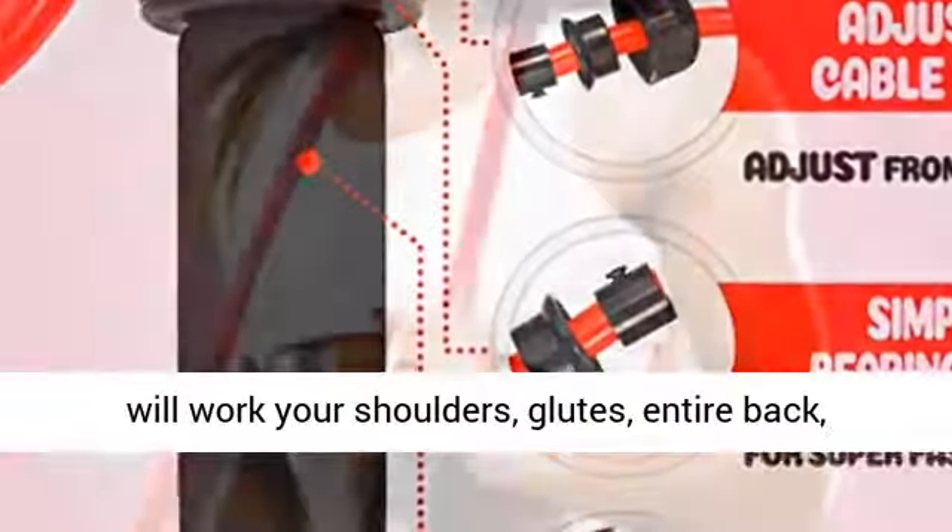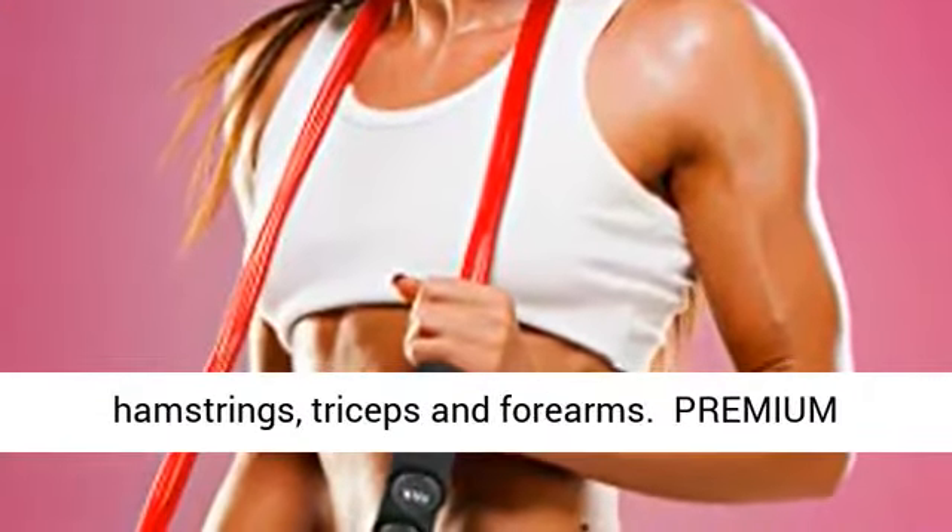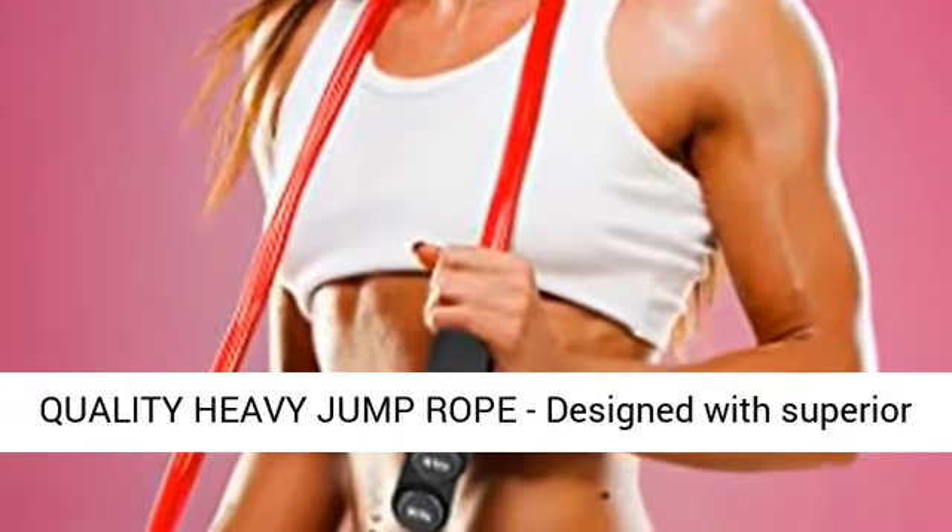The jump rope workout will work your shoulders, glutes, entire back, hamstrings, triceps, and forearms.